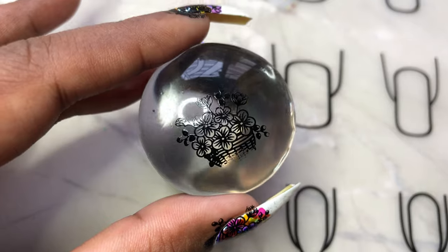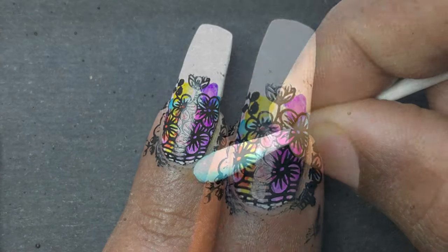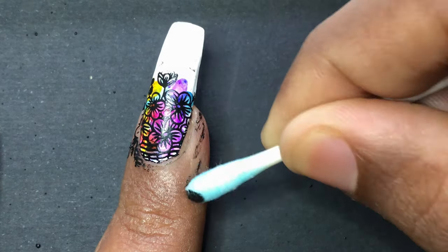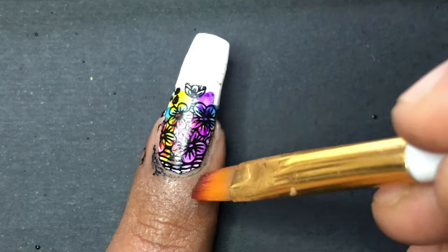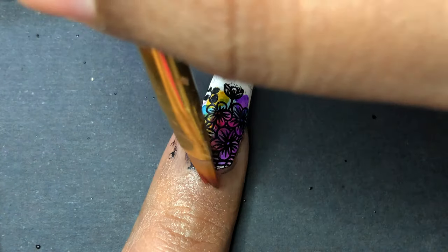I'm using one image on my middle finger and then choosing a few other images for my other nails. Just pick up the image and stamp it on top of that watercolor effect. Once the image is transferred, I clean up the excess around the cuticle area — since I didn't apply liquid latex, I have to clean it with acetone, a brush, and a q-tip.